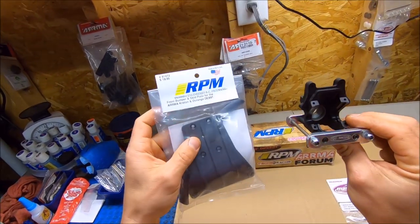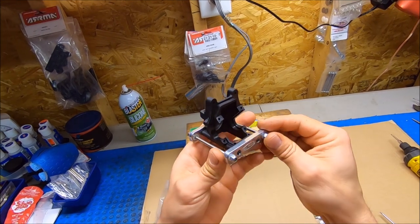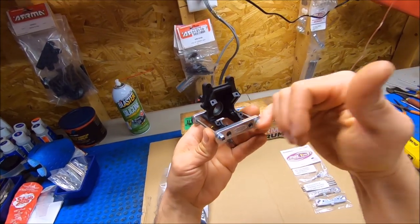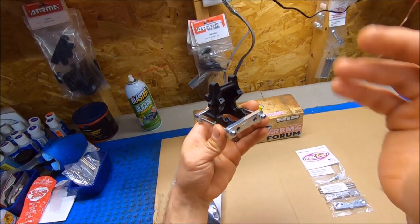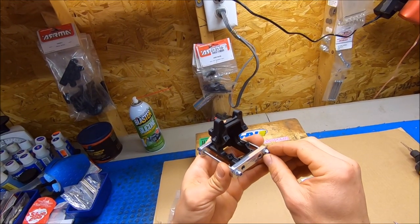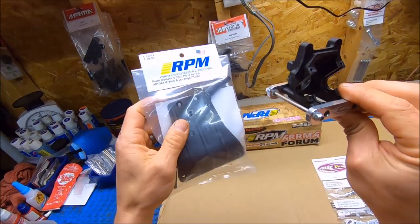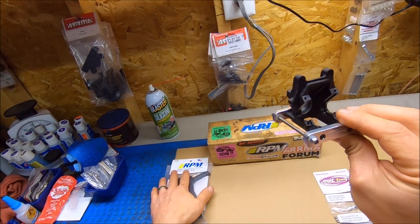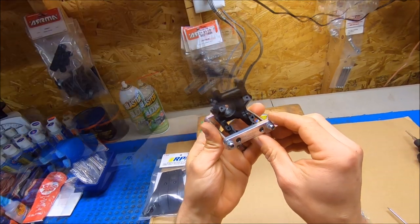He does recommend using an RPM front bumper because you've got these nuts right here, and sometimes some T-bone bumpers have blocks that would interfere with that. So you can just leave those extra blocks off and install your bumper as normal. The T-bone Typhon bumper is a perfect fit too because it's made similar to the RPM in the way it bolts up. Your pins aren't going anywhere — they're going to be locked in once you crank all this down.